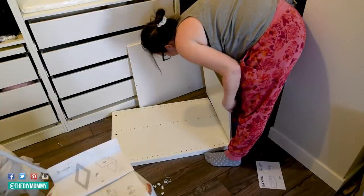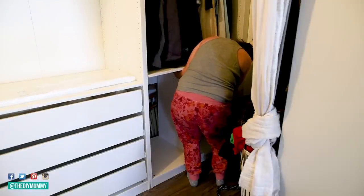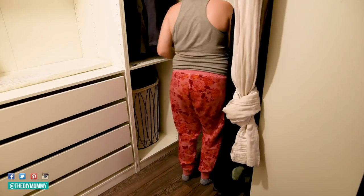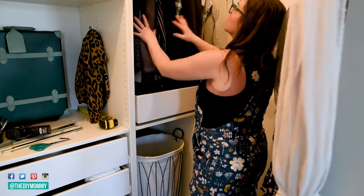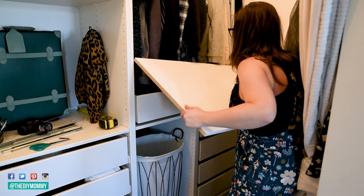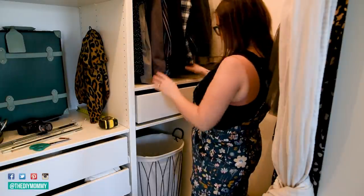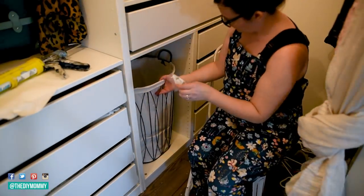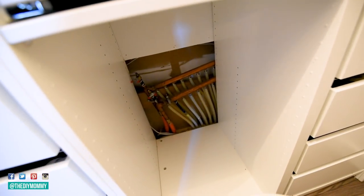For the right-hand side of our closet, we had a bit of an issue because there's some mechanical here that I could not cover up since we need access to it in case anything goes wrong. I love that IKEA had this little divider piece that I could put in on the right-hand side, and then I added smaller drawers and one larger drawer on top for all of Sean's clothes. On the left-hand side of this divider, I found this laundry basket at HomeSense — it fits perfectly inside and I'm still able to access all of that mechanical back there by just pulling out the laundry basket.